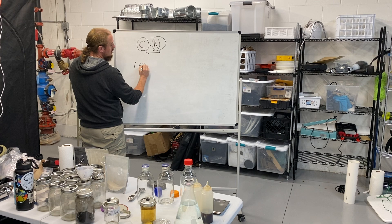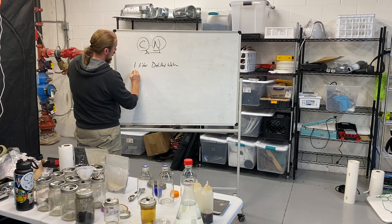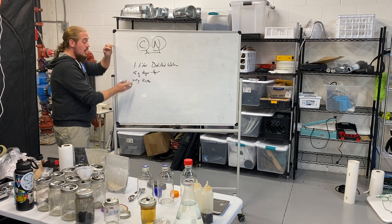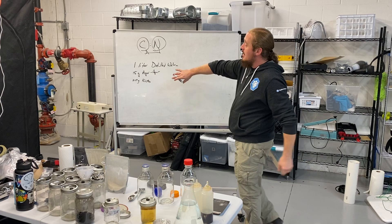Our very basic agar recipe, just to recap: one liter of distilled water, 15 grams of agar powder, and 20 grams of nutrition. That's it — that gives you infinite possibilities. Just that mix. That's our basic recipe.